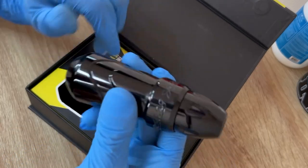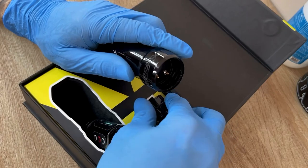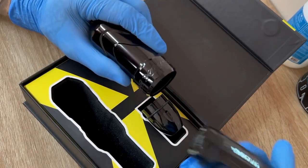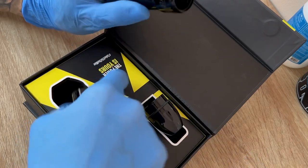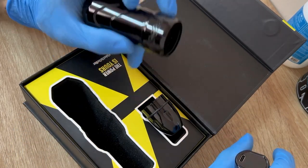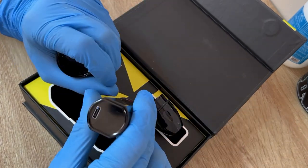It makes the machine super small. You can order it with two batteries — I just got it with one and I'll order another. It also comes with some extra O-rings, a charging cable, and the charging port is right up at the top.